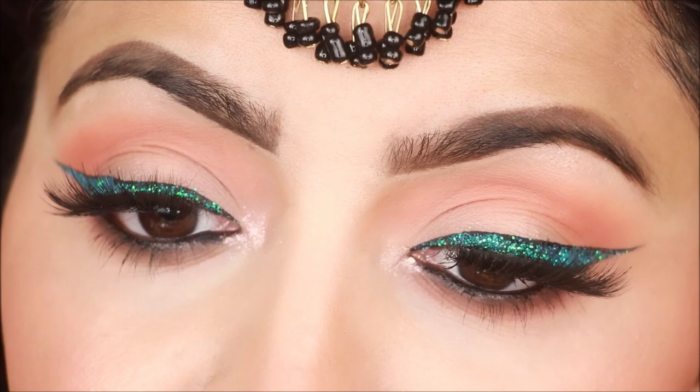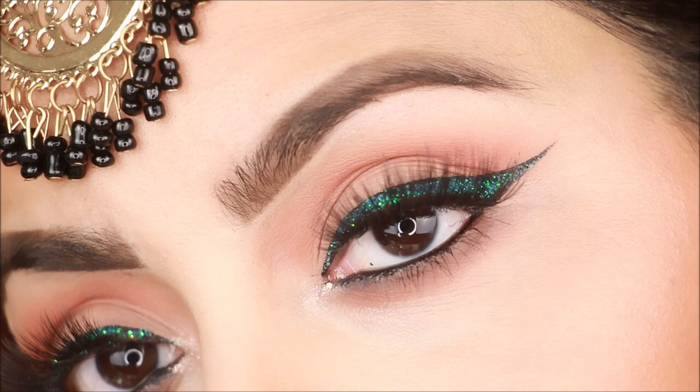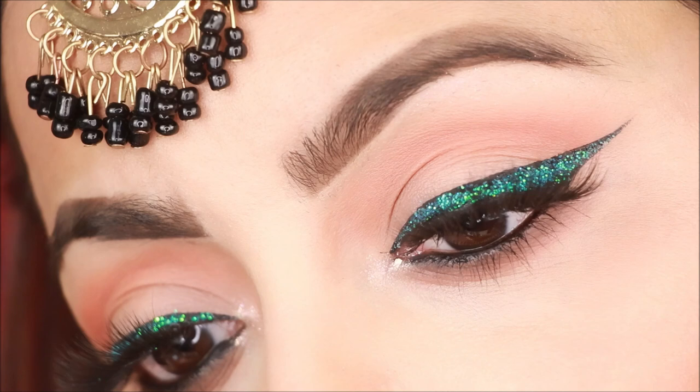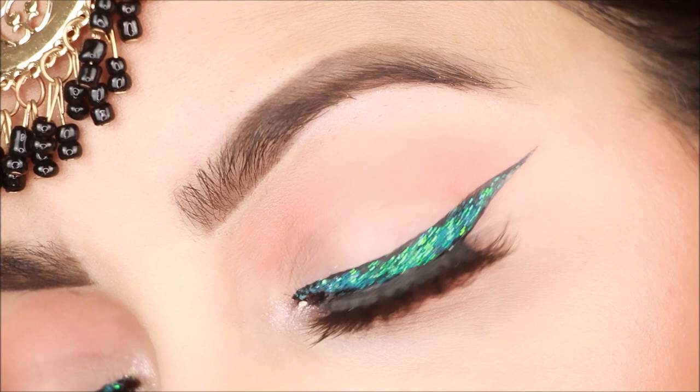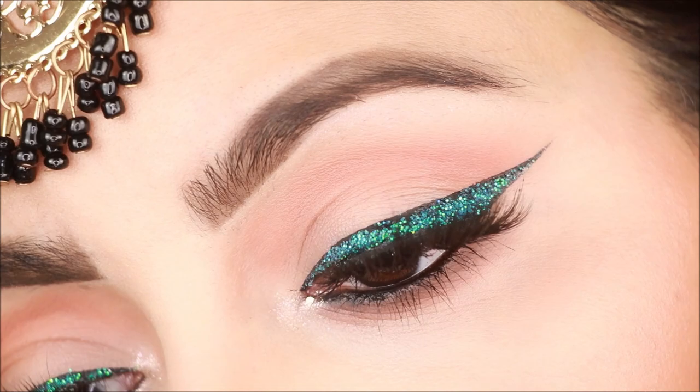You don't need to use black liner — you can try different colors for a very good look, especially if you want a wedding look. If you try it, please tag me on my Instagram. If you liked this video, please like, share, and subscribe to my channel. Thank you so much for watching, bye guys, see you next time — take care, bye bye!